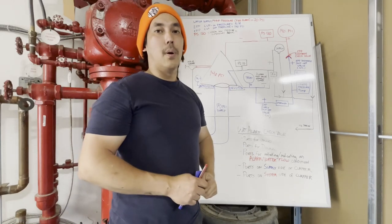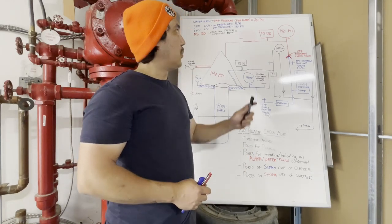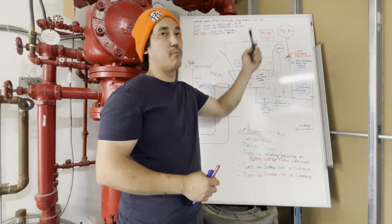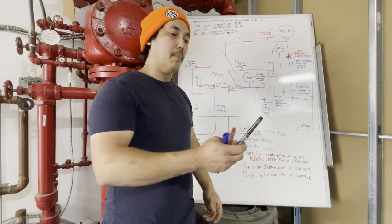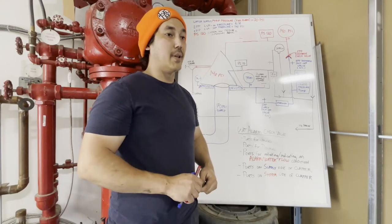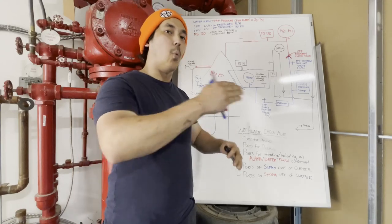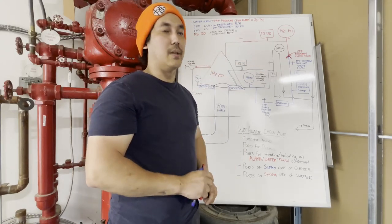The code answer — I believe they say something like 20 pounds higher than trip pressure or similar — but realistically do what makes sense. Sometimes we're not always blessed with these kinds of pressure spreads, especially when we start getting into fire pumps with multiple pump sequences. You don't always have the luxury of wide gaps between your cushions, so you really need to start fine-tuning these switches.